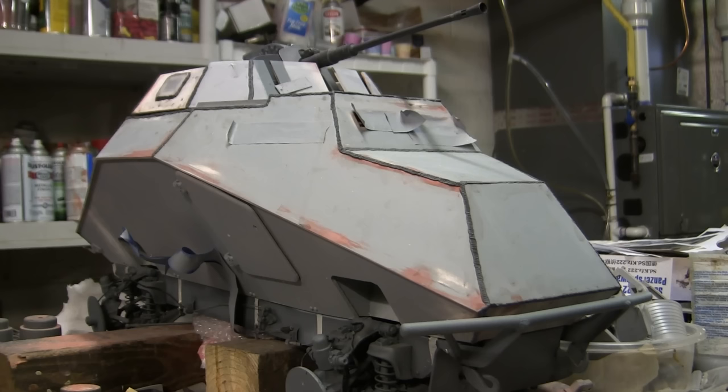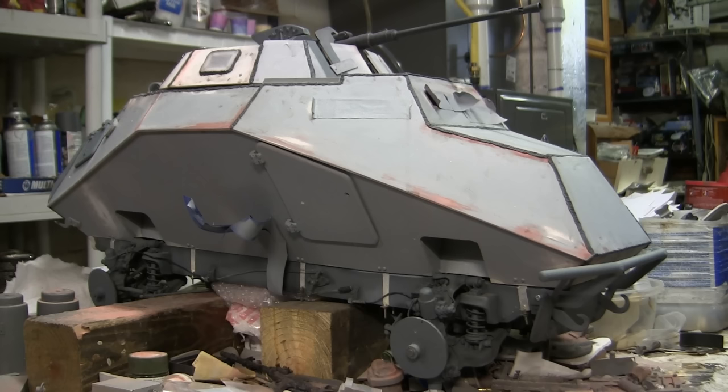Hey everyone, this is John from EastCoastArmory.com. I'm here today with a progress update video for this 1:6 scale German SDKfz 222 armored car. Since the last update video, a lot of progress has been made on the model's hull in order to get it ready for the model's tin work.